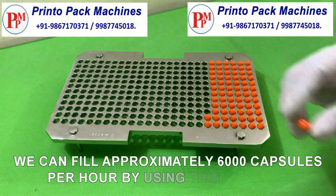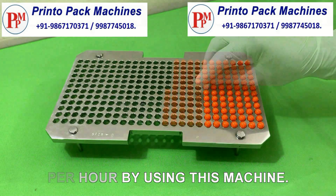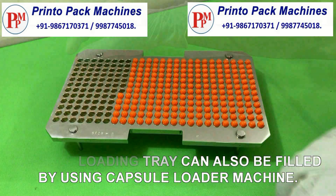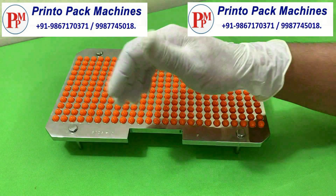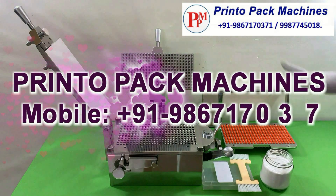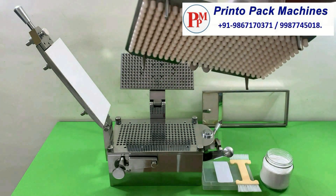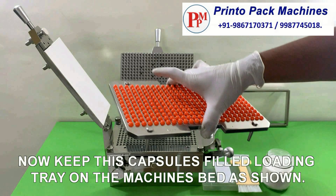We can fill approximately 6000 capsules per hour by using this machine. The capsule loading tray can also be filled by using a capsule loader machine. Now keep this capsules-filled loading tray on the machine's bed as shown.